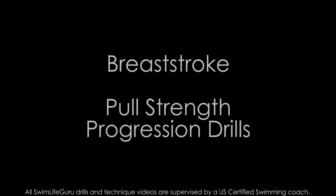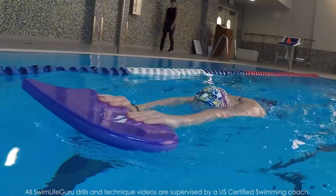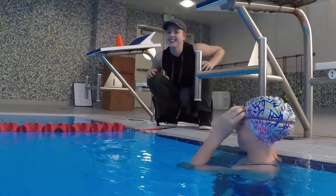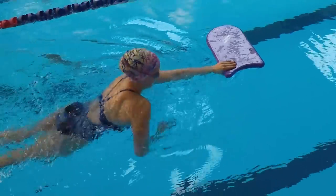Hey guys! Today I have an easy progression drill to help with not pulling your hands too far back in breaststroke. This video is going to be a little different today because I have my sister Anna doing the drill for me. Anna's worst stroke is breaststroke, so I thought it would be perfect to have her do this drill and show a great before and after. So let's get started.